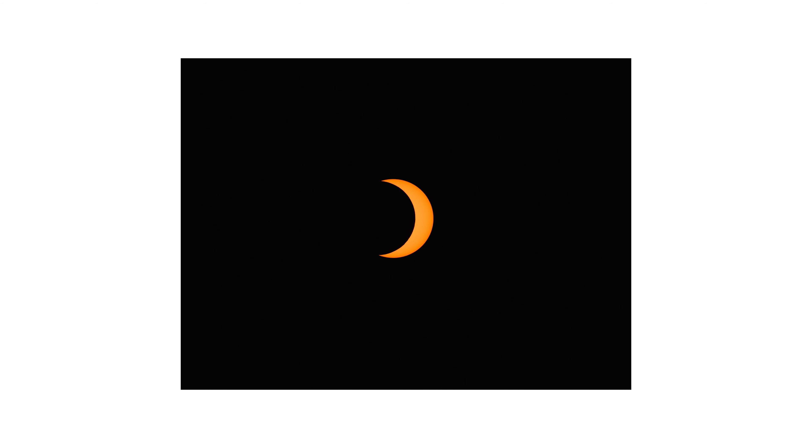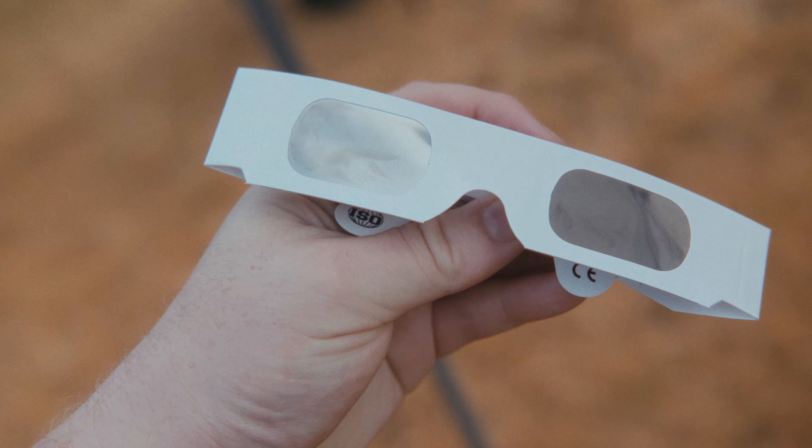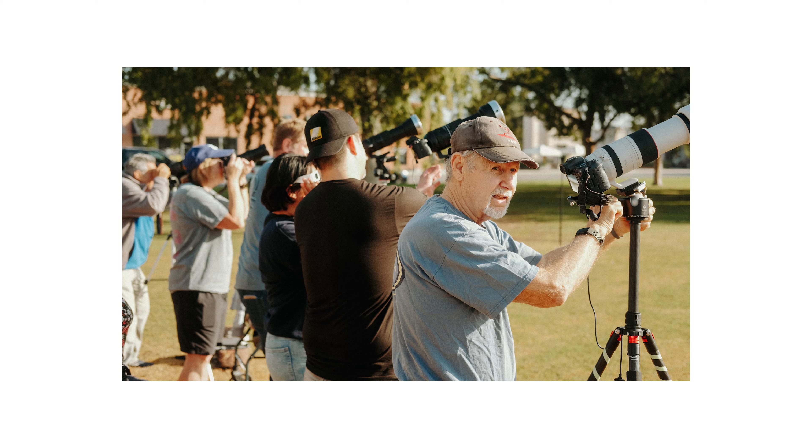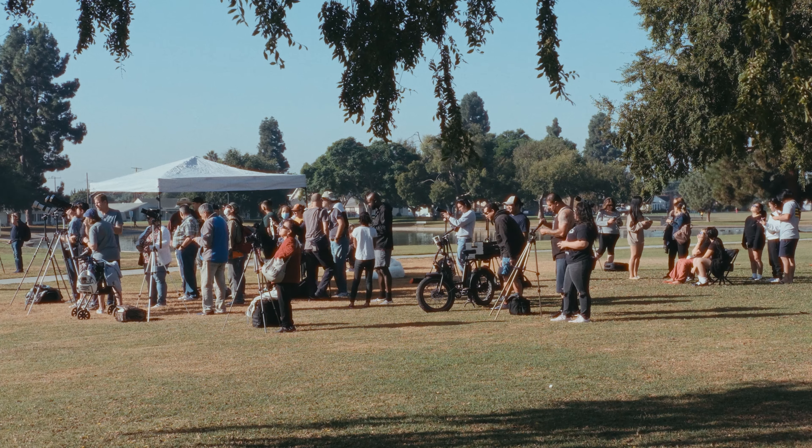Here in California, we didn't experience total coverage, but there's still something really wholesome about a bunch of humans watching one event together and feeling that connected sense that nothing really matters but the moments we make.